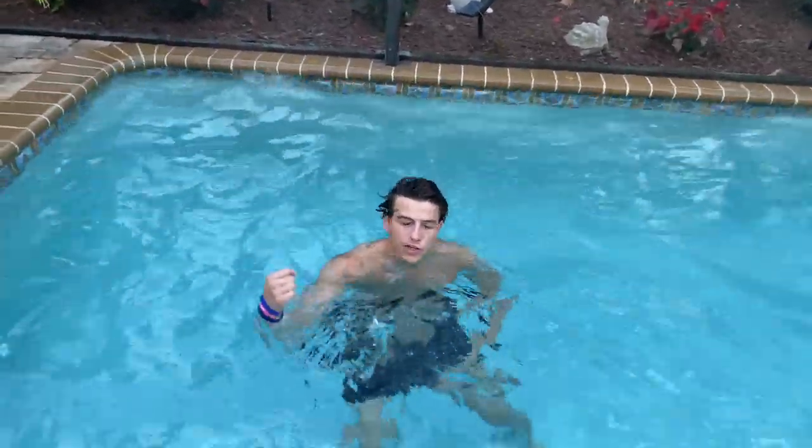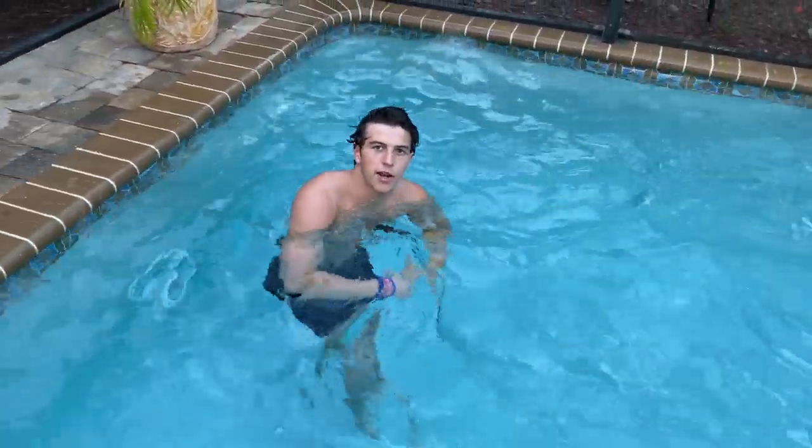It's very disruptive for a shooter who's trying to get a good shot on goal, and a very effective way to play defense.